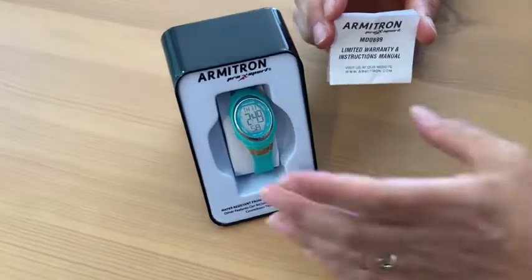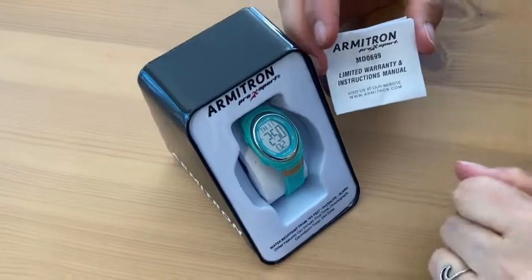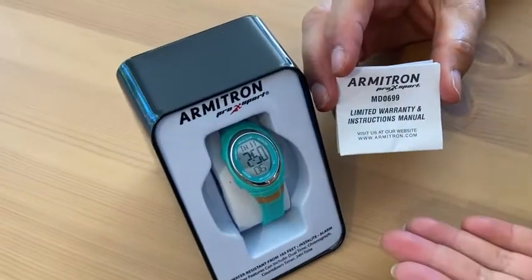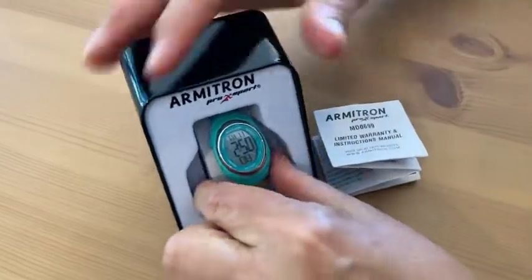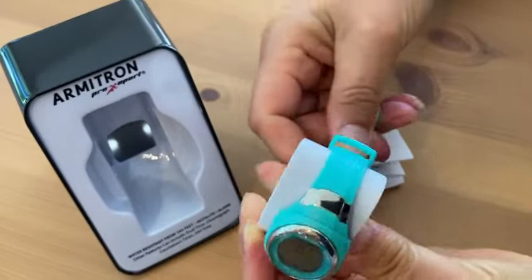Hello! In this video I'm going to show you the Armitron Pro Sport water-resistant watch. This is a really nice watch. I have it here to show you how it came packaged, so let me just take it out so I can show it to you as well as the features.